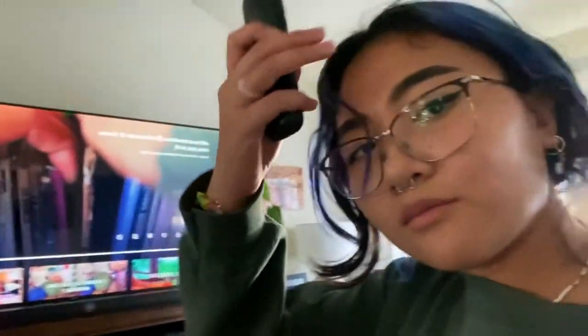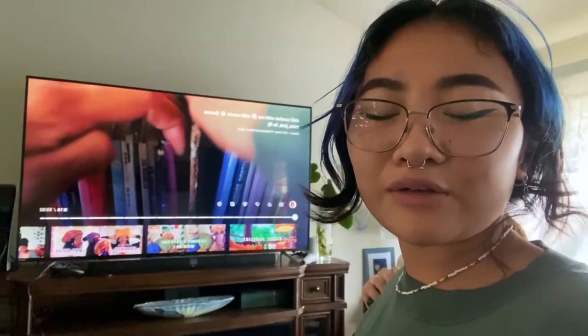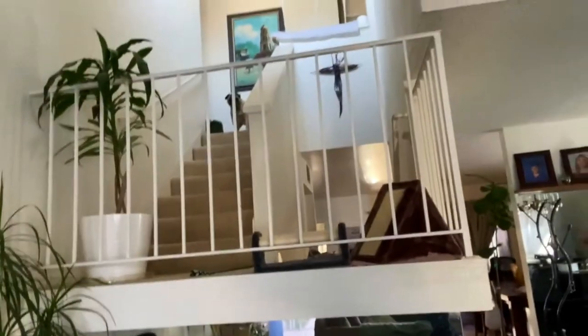I started watching this new person on YouTube because they crochet and they're a K-pop stan. I saw the white bookshelf, the CD player. Poggy, get down here.